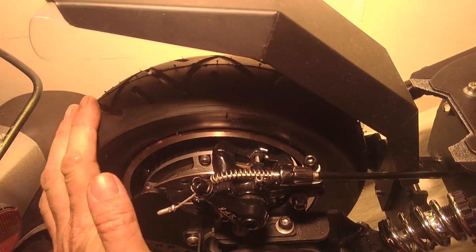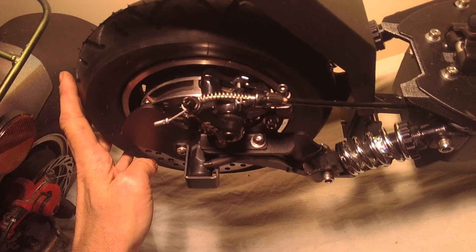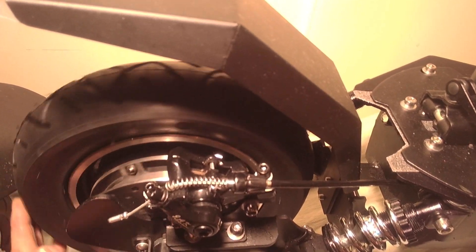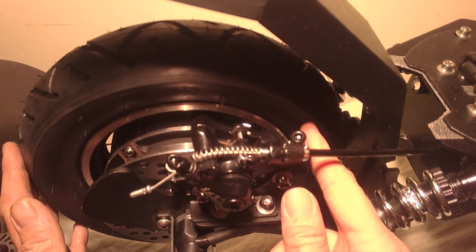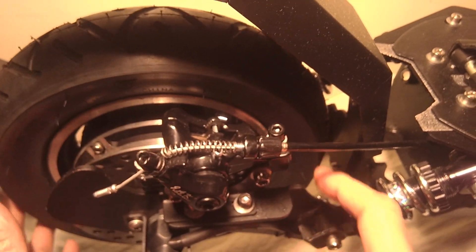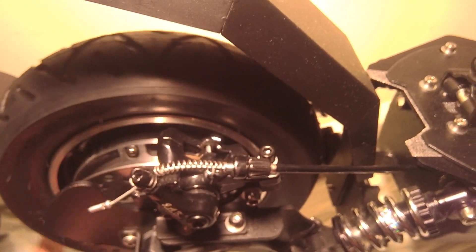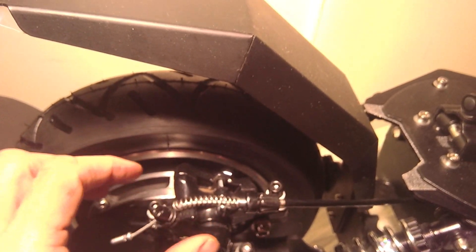Turn the wheel backwards as a test. If there's no noise, that's great. If there's still a noise, just move the front and rear of the caliper either towards the wheel or towards yourself in very small increments. It's important to turn the wheel backwards — opposite to the direction of travel. If there's no noise, the problem's fixed.